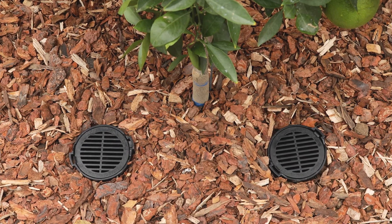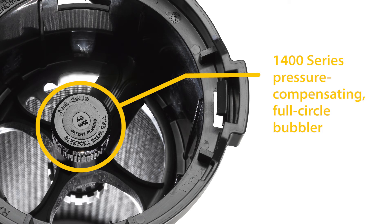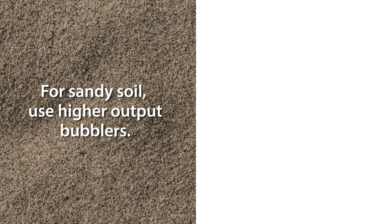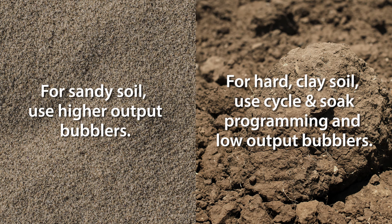Be sure to install the RWS level to finish grade for a clean appearance. The 1400 series bubblers on the RWS are pressure compensating full circle bubblers, with flow ranges from 0.25 to 1 gallon per minute. For sandy soil, consider using higher output bubblers. And for hard clay soil, use cycle and soak programming along with lower output bubblers.